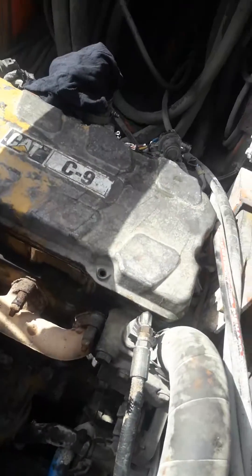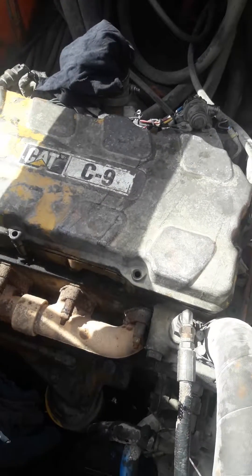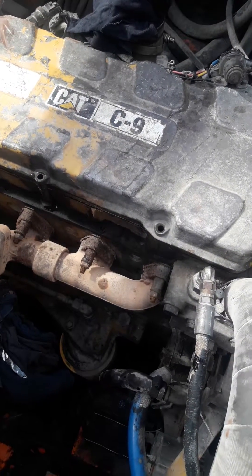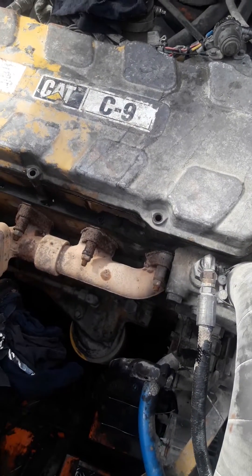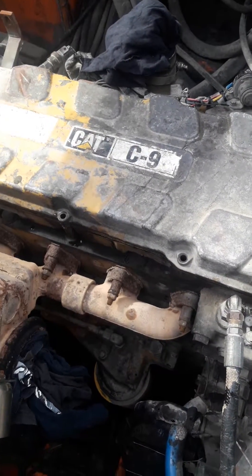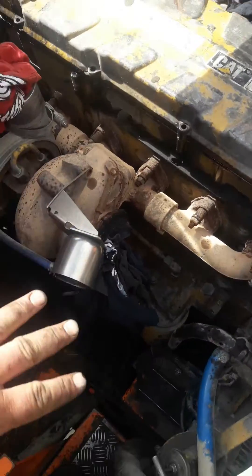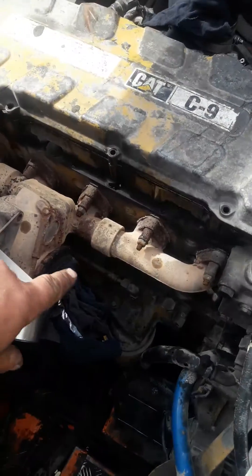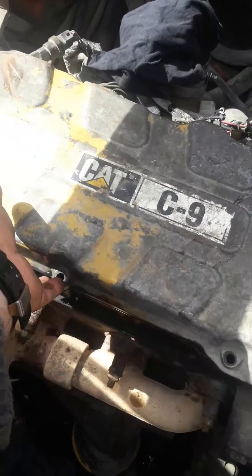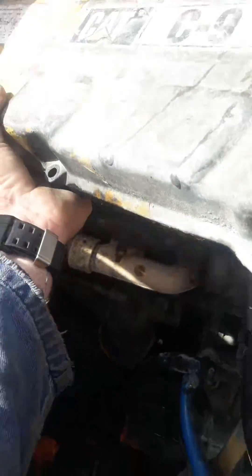We're going to be changing the injectors out on a CAT C9 today - it's the HEUI model, the hydraulic electronic unit injector. It's actually a pretty basic job, we only need a few basic tools. I've already removed the exhaust because in this application it's in a Tamrock drill, so the exhaust comes out of the turbo and it's all in the way. Basically just take the rocker cover off and then you're there.